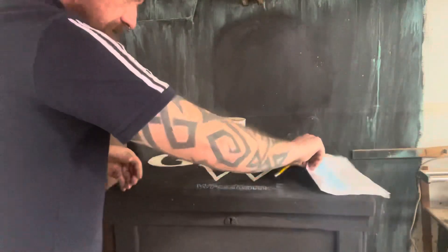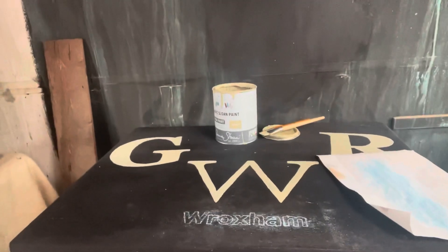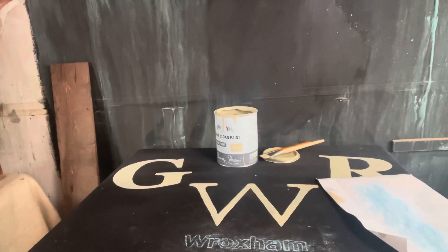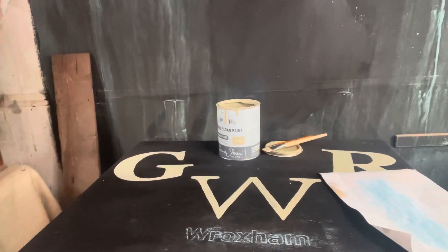Take that off and bring the camera a bit closer - you can see you've got the perfect outline of what you want to do. Then you can just fill that in with paint. So I'm going to colour that in now and then we'll come back and do the front.